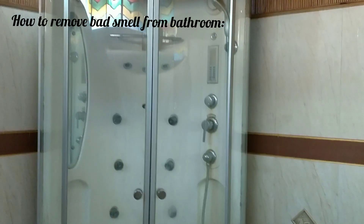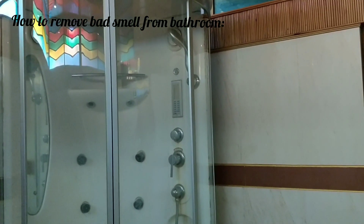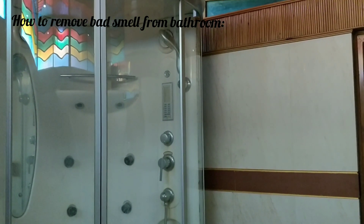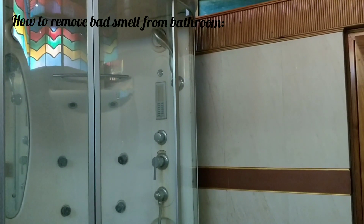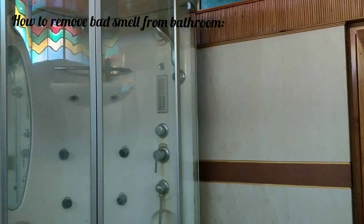Hi friends, welcome back to my channel. Today I want to share with you how to remove bad odor or bad smell from your washroom or bathroom, because bad smell or bad odor is really embarrassing in your washroom. So let's get started.